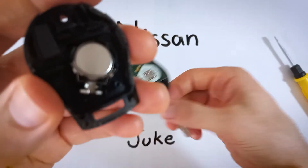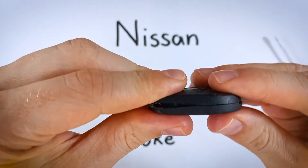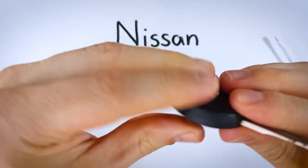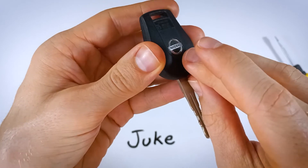From here we just put it all back together. Line these two halves of the device up and squeeze, then put your screw back in. And with that, you are finished.